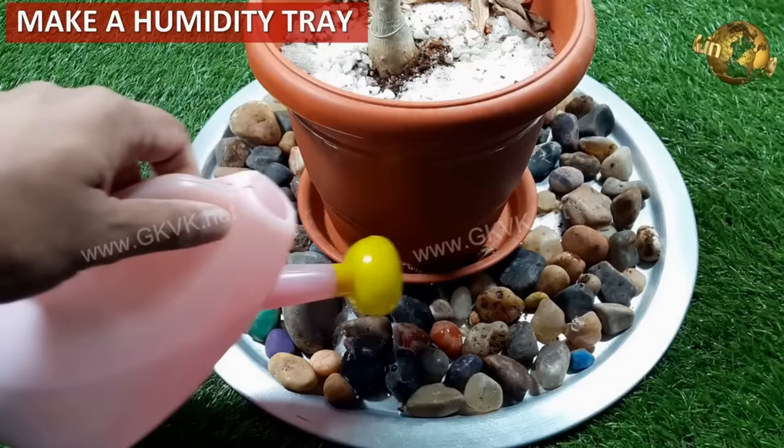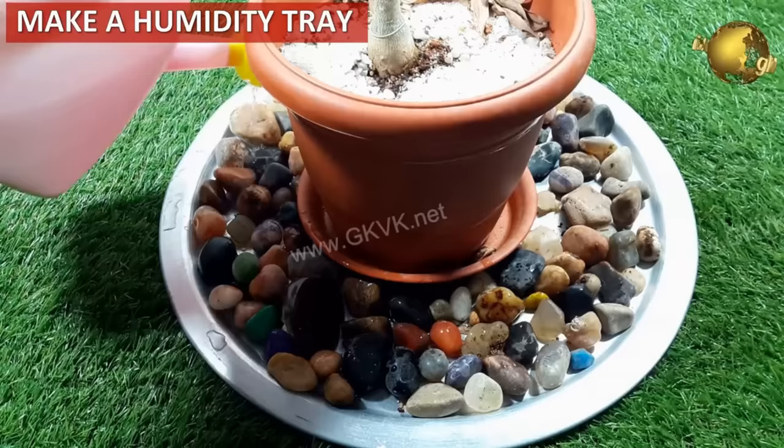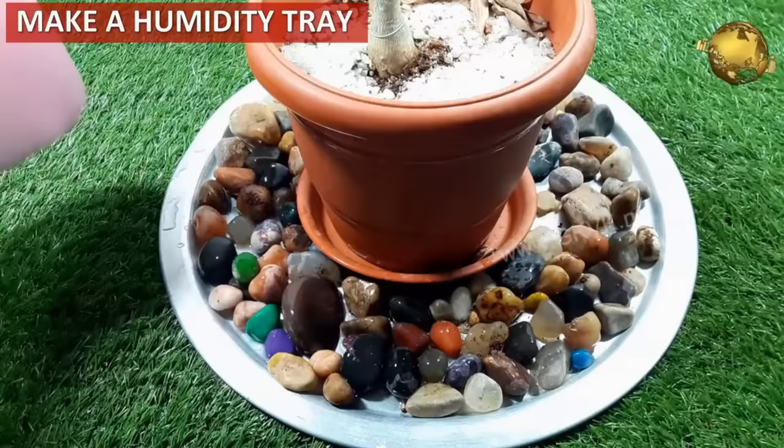Create a humidity tray by placing small pebbles in a large tray surrounding the plant and pouring some water into the tray. This really helps to maintain humidity levels and helps your plants grow.